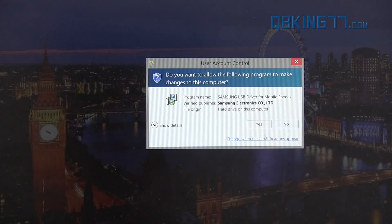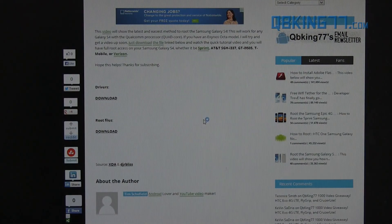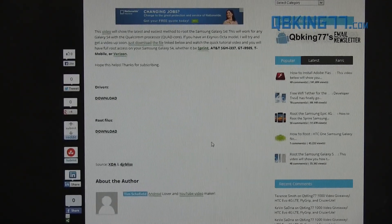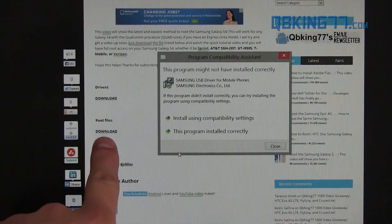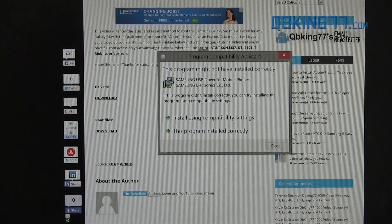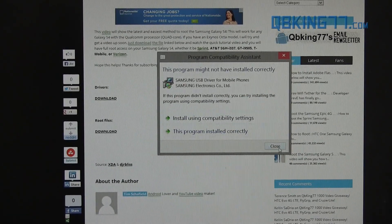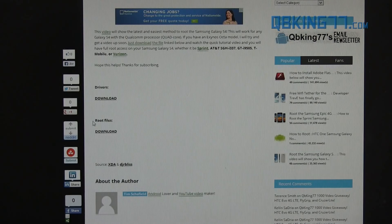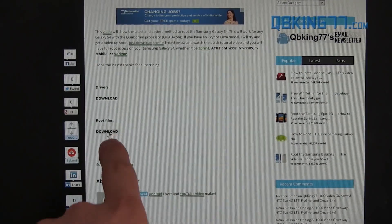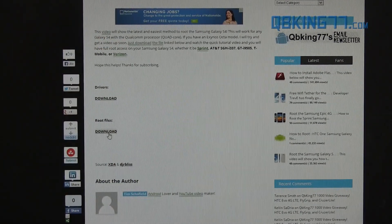Go ahead and run through and make sure you have the drivers installed on your computer. It shouldn't be too difficult — just run through the installation process and install them. While you're installing the drivers you can also go ahead and download the root files. It might say it didn't install correctly — I think I already have them installed, so I'm just going to close out of that. Go ahead and install the drivers on your computer and then download these root files onto your PC as well.